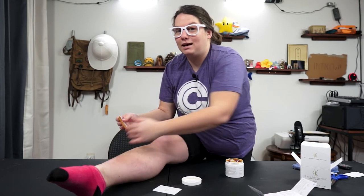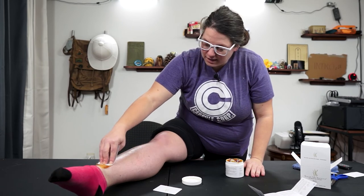Ankles are always a pretty tender spot for me, but we'll give that a go.